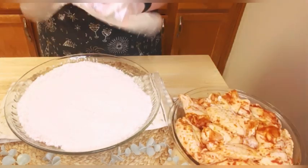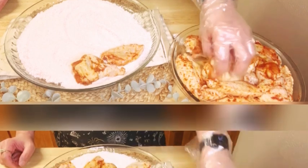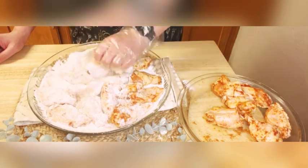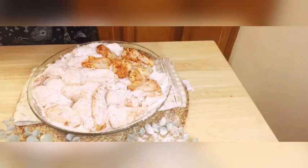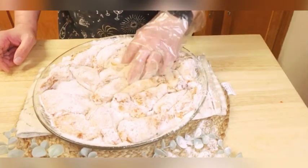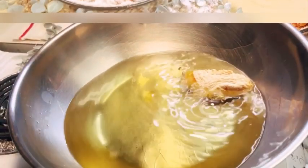Now carefully coat each marinated wing in the mixture, ensuring an even and generous coating all around. Once our chicken wings are beautifully coated, it is time to fry them.